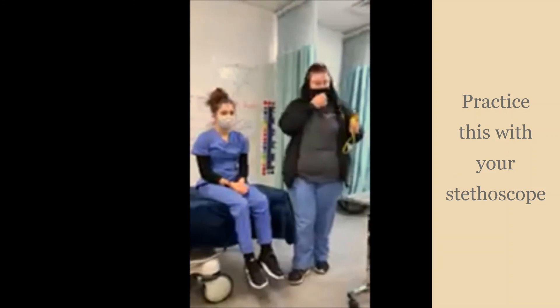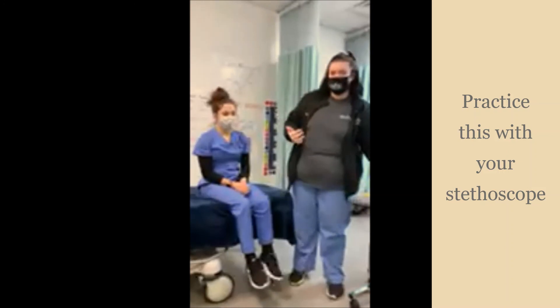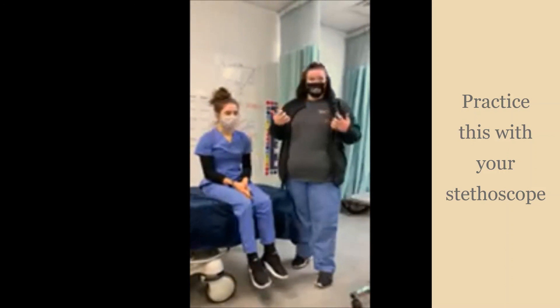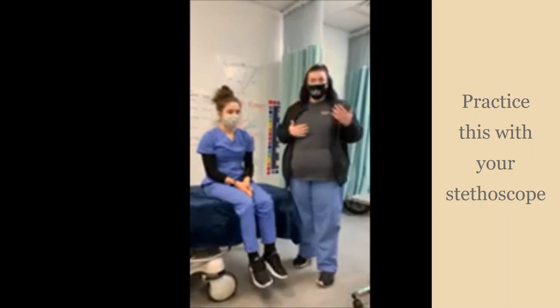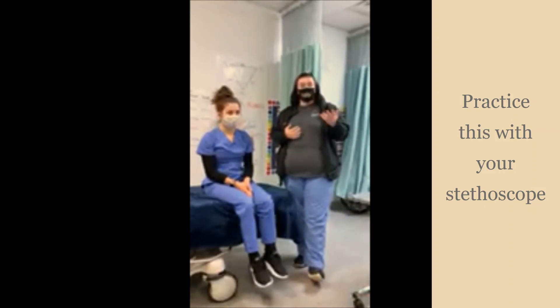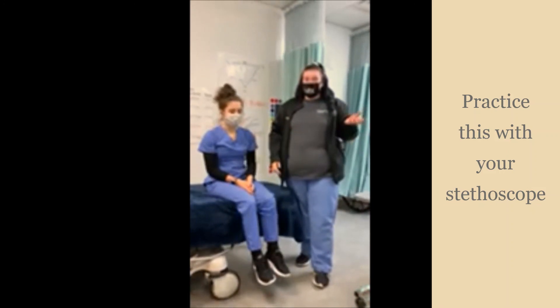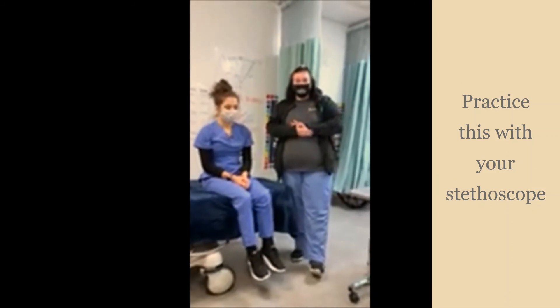If you do both methods, you can compare them. How close did you get? Were they the same or completely different? If they were completely different, you might want to try again and compare. If you're interested in learning more about vital signs and much more, think about applying to be a clinical care student!